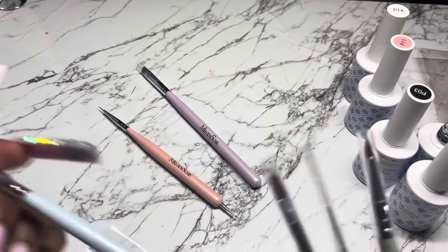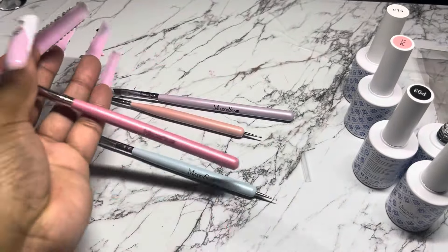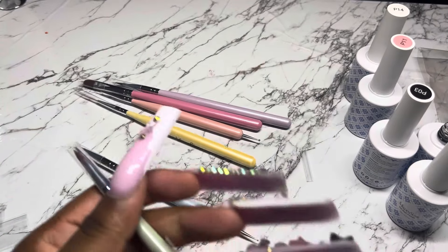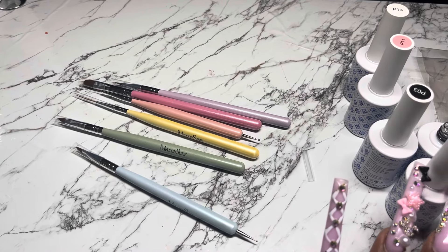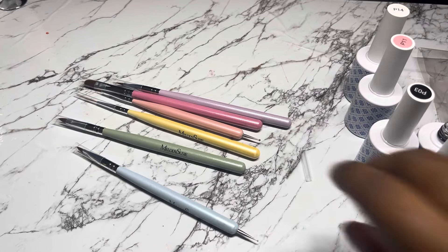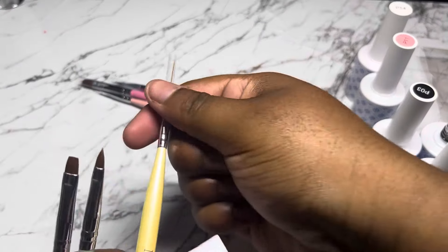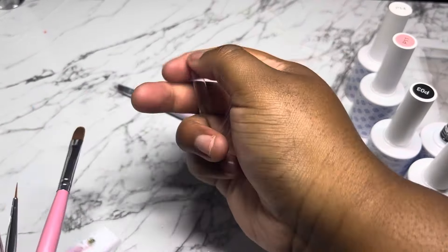I'm going to take my time and show y'all these brushes. If you want this kit, I'm here for the brushes — they give you so many options. You even got the dotting tool on the bottom. It's literally a whole entire nail art kit. You got a 3D brush, your liners, the dotting tools at the back, what looks like a cleanup brush, and one that could be a poly gel or gel-type brush. You can get many uses out of these, and they're colorful too.